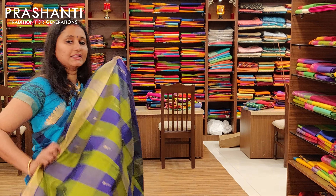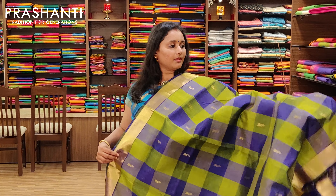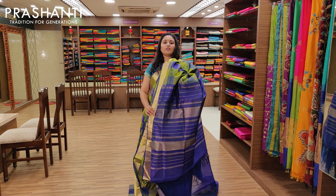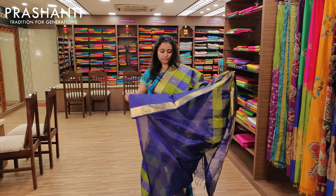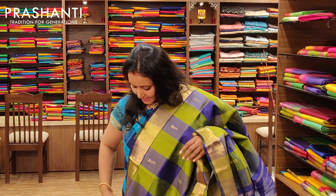The next one is a green and violet combination with a Bhavanji border. It's got golden bhutas and a contrast violet pallu with a violet blouse. Priced at Rs.3675.